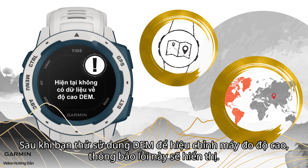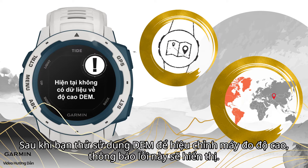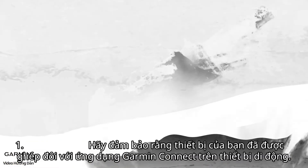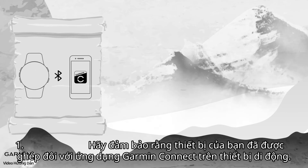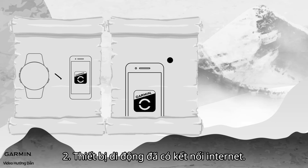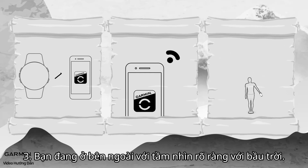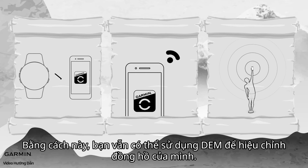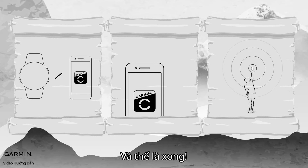Once you try using DEM to calibrate the altimeter and this error message appears, don't worry — here's the solution. First, make sure that your device is paired to the Garmin Connect app on your mobile device. Second, ensure your mobile device has an internet connection. Third, make sure you are outdoors with a clear view of the sky. In this way, you can still use DEM to calibrate your watch.